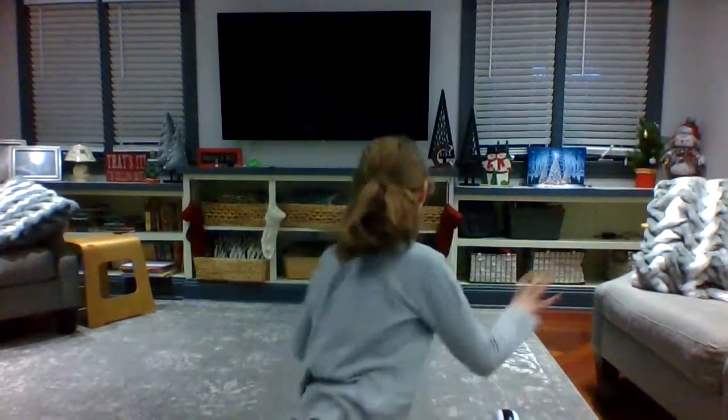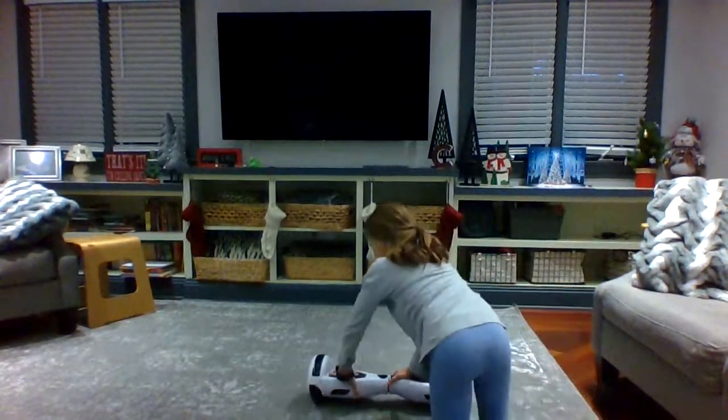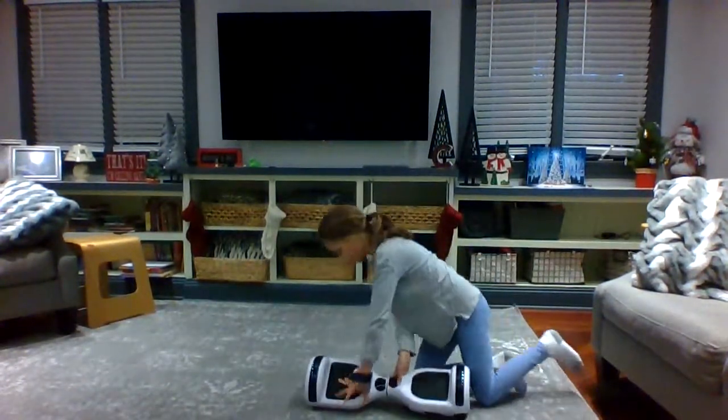Without any further ado, let's begin. Hoverboards are trending, but there's been a lot of memes about people not knowing how to use them, and you may be offended by that. So today I'm going to be showing you how to use it.